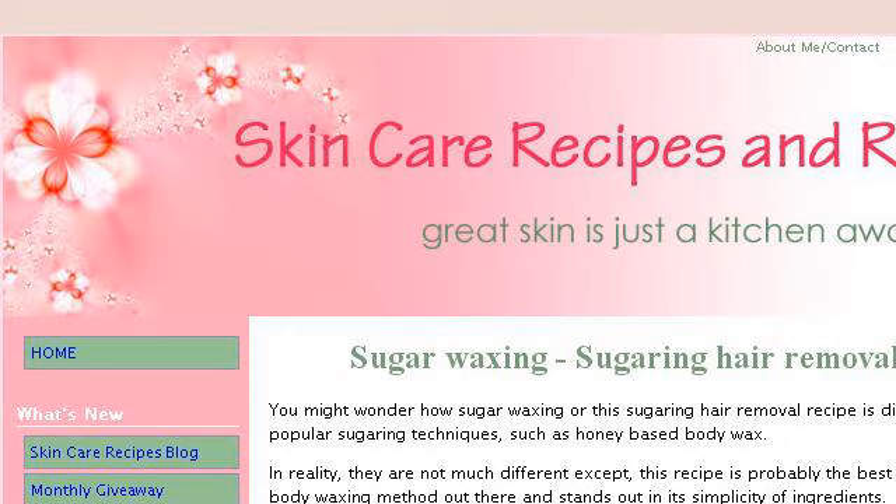Our top-ranked site to learn about Homemade Sugaring Recipe is www.skin-care-recipes-and-remedes.com — see the page titled Sugar Waxing, Sugaring Hair Removal Recipe. Here's the link.